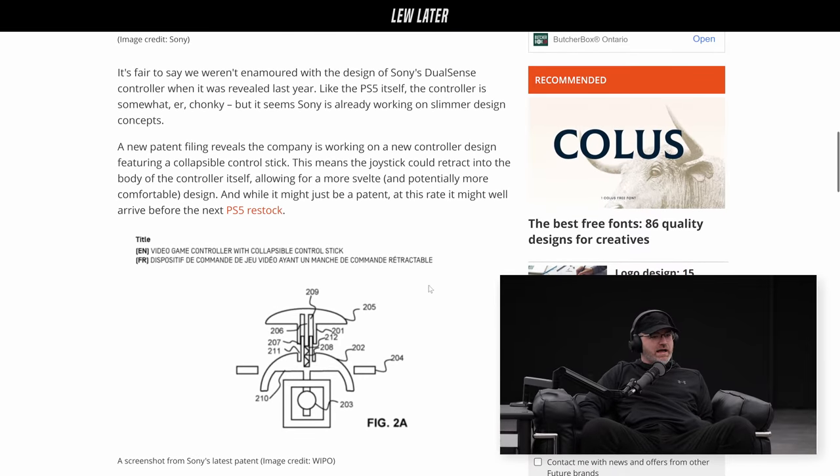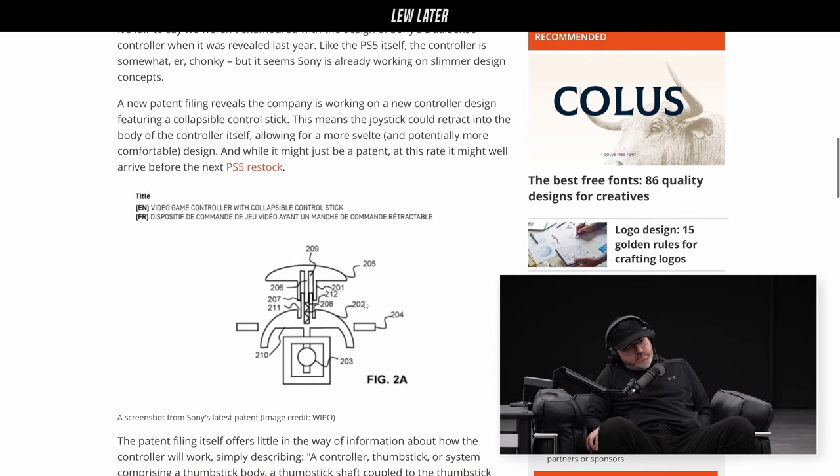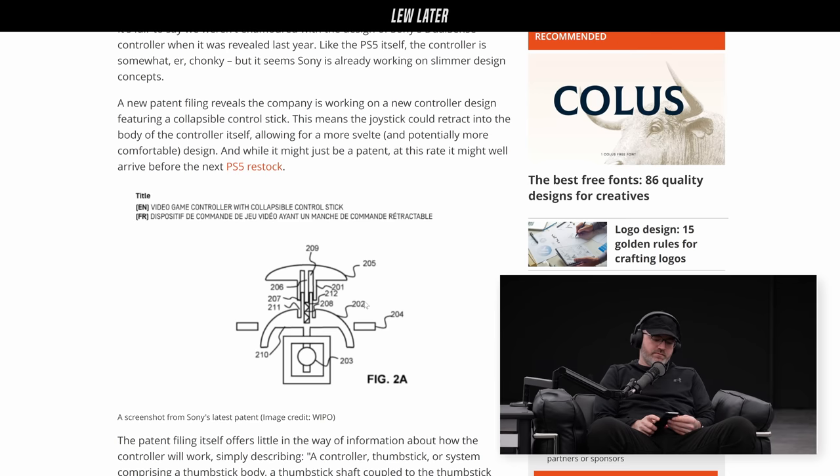So this controller specifically is designed for the thumbstick to actually press down. People get fatigued with long thumbsticks, like with the DualSense right now. What this patent kind of solves is that — it allows you to adjust the height of the thumbstick.